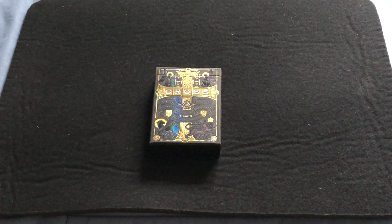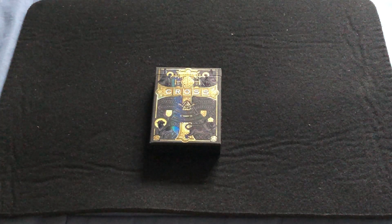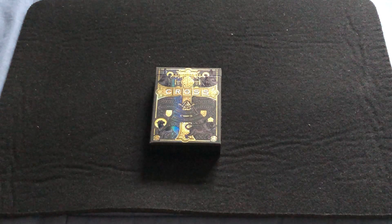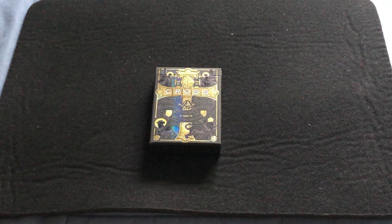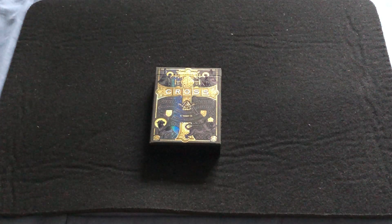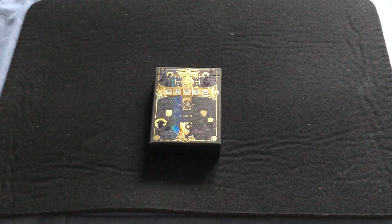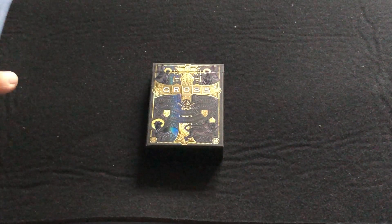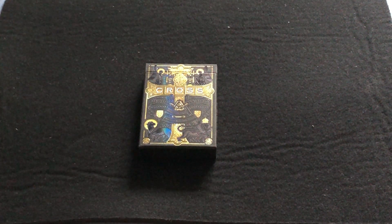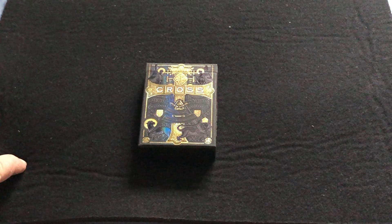Hello everyone, it's Freddy T here back with another deck review. Today we're looking at the Cross Golden Grace deck, which for some reason I did not pledge for on Kickstarter and got it after the fact. I was hoping initially to get it up alongside the other Cross decks I reviewed, but here it is — better late than never.